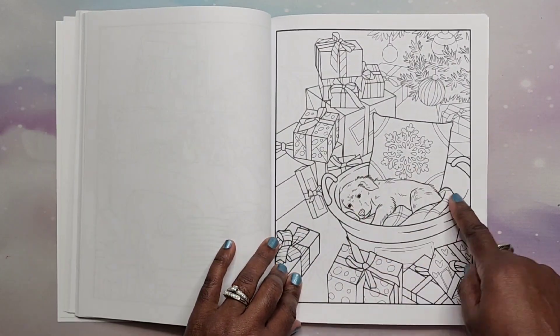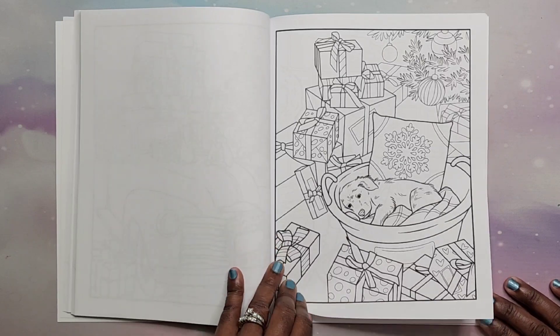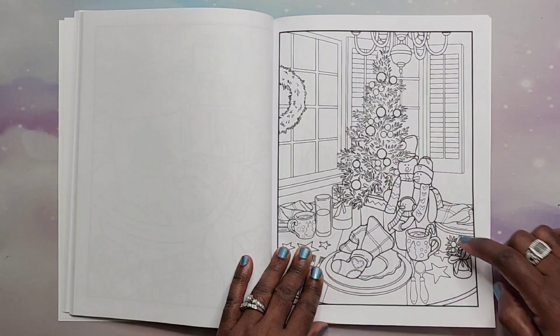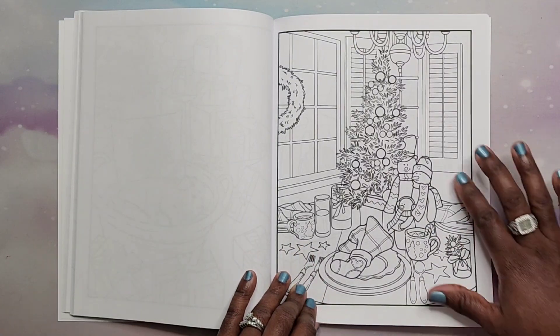Oh that's so cute, that is so cute! We have a family of snowmen — I like this page.